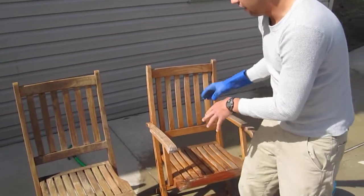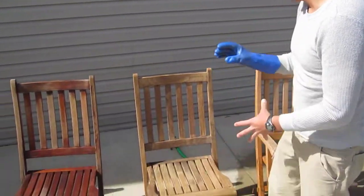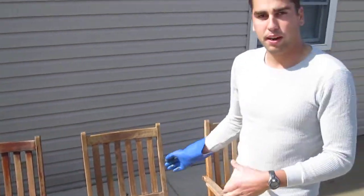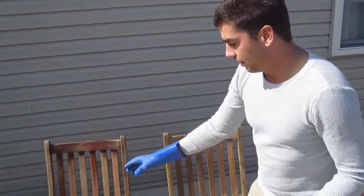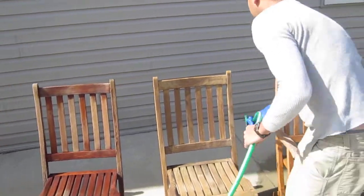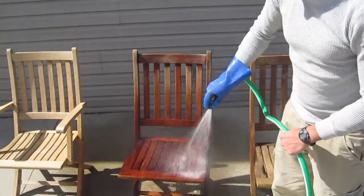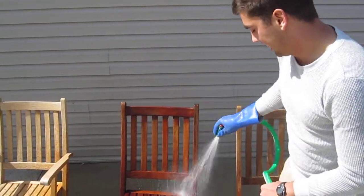After you've done step one, you'll have this kind of bland, almost greenish-looking teak. This is nothing special — this is clean, but not golden teak. This is actually the exact same thing; this one's just a little wetter.